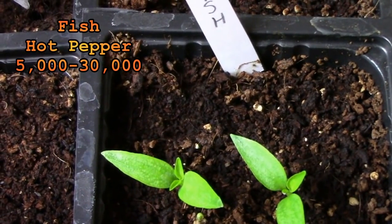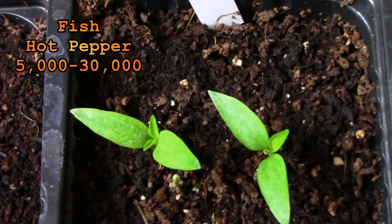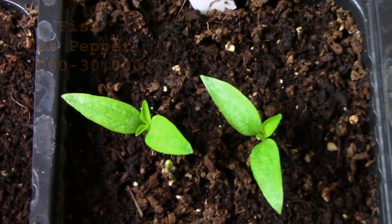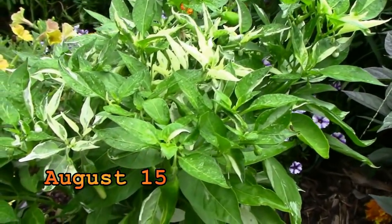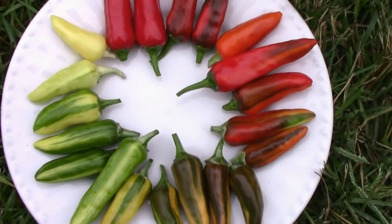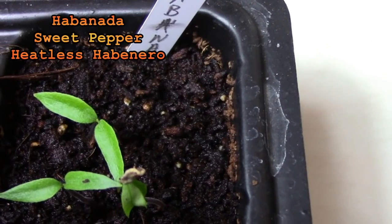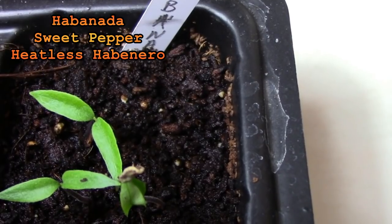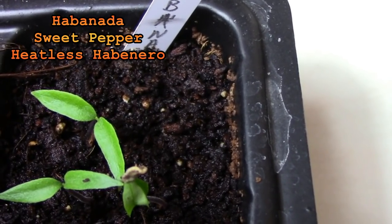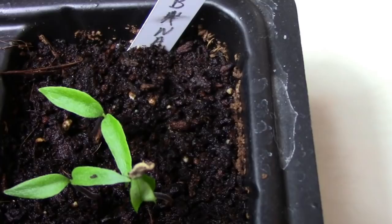Fish peppers are an edible ornamental pepper that look great in the garden with their variegated foliage but they also look pretty good on a plate. They were originally used to spice up seafood dishes. Habanata peppers are a pepper that looks really hot but they're not. They are also known as a heatless habanero.